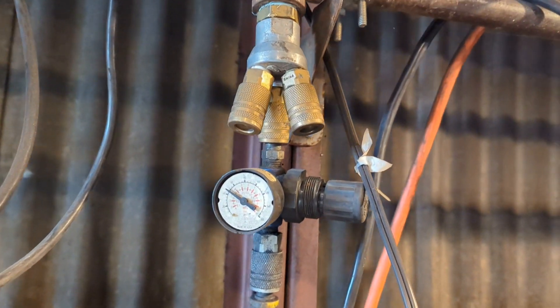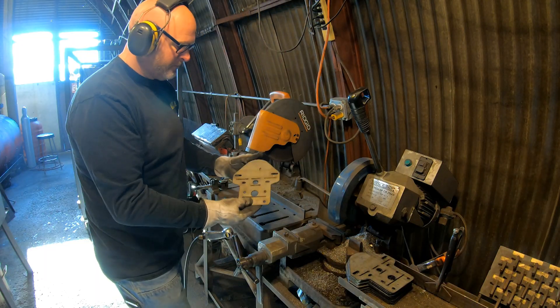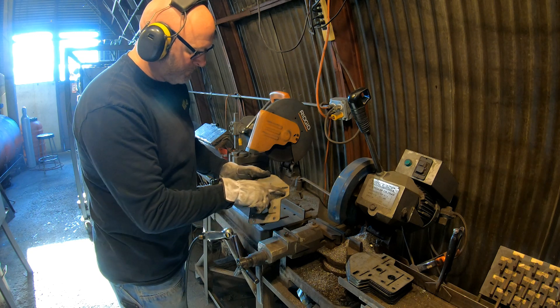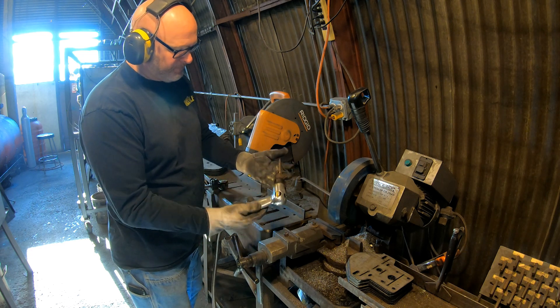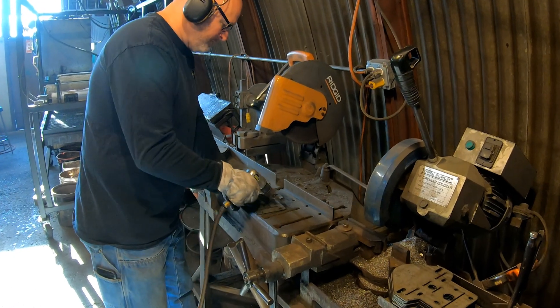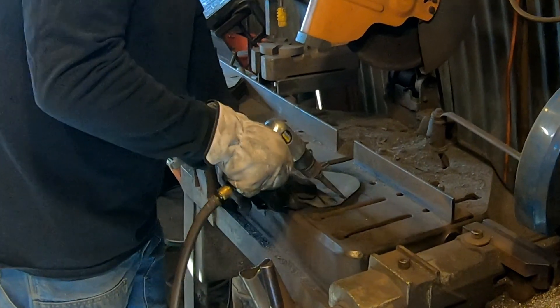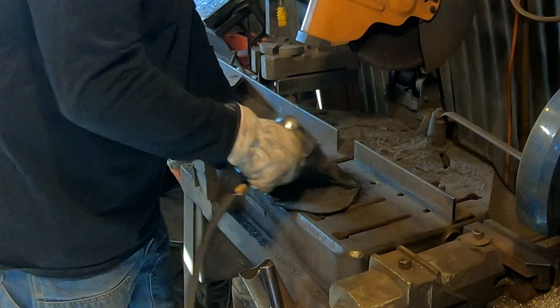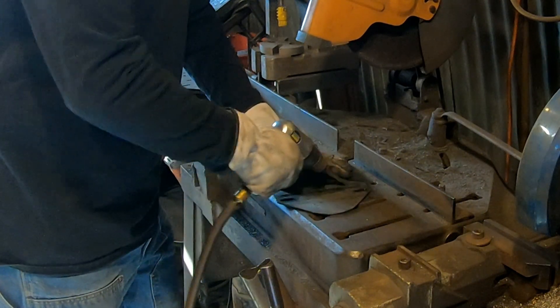For the chisel action I use an inexpensive air chisel — the cheaper the better. You don't need much horsepower for this operation. I'll put a couple links in the video description below for ones that should work for you. You'll also need a pressure regulator to lower the air pressure so you don't end up damaging your parts. Run just enough air pressure to make the air chisel cycle — any more than that is a waste.